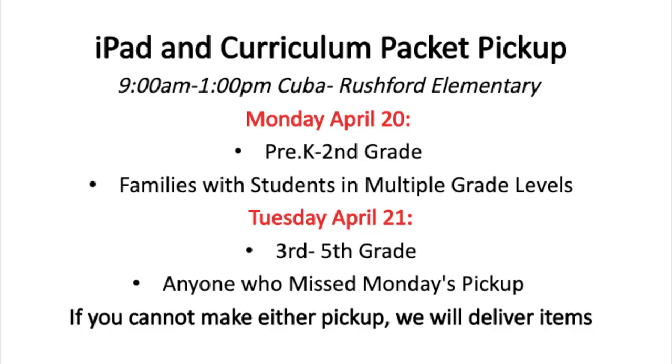Thank you, Ms. Prentice. Okay, today's the big day. Today and tomorrow we are doing iPad and curriculum packet pickup, from 9am until 1pm at the Cuba Rushford Elementary School parking lot. Today we're hoping for pre-K through second grade families and families with students in multiple grade levels. Tomorrow they're looking for third through fifth grade families and anyone who was unable to make it to Monday's pickup. Anyone who isn't able to make it to either pickup, no worries — we will get these items delivered to you. If you're able, we're asking that you wear a face mask and practice social distancing.